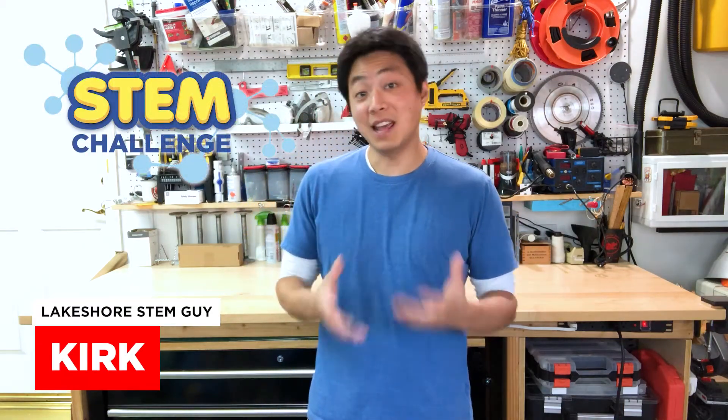Hey everyone, Kirk here from Lakeshore. Welcome to today's Learning at Home STEM Challenge. Today we're going to be making and exploring one of the oldest known toys, the spinning top.